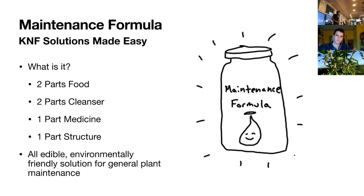Tonight I wanted to talk specifically about this, which is a maintenance formula. The reason I wanted to talk about it is that it's KNF made easy. So what is it? Well, it's right here in this jar.